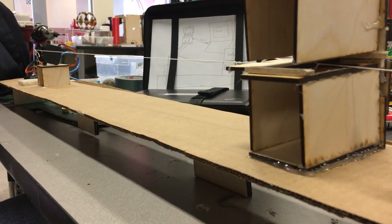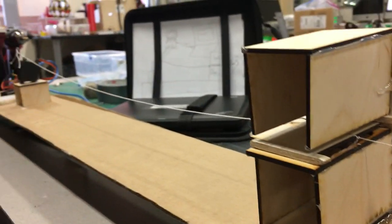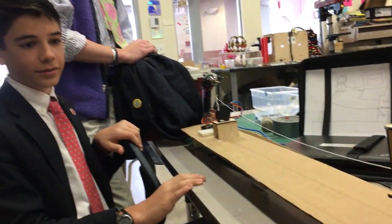Let's demo it. So clothes just fell in and then it closes and then the dryer starts. Beautiful. Nice work guys.